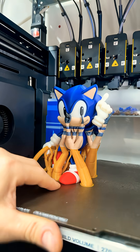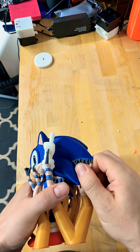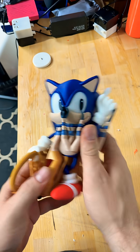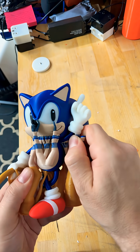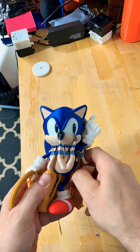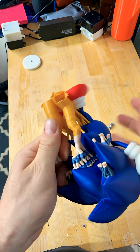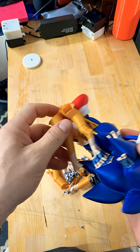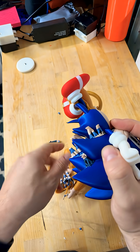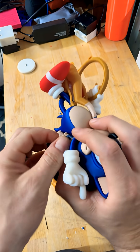Let's get this guy off and see how he looks. The supports are on there — this is why we need a seven-tool-headed version, Snapmaker. It would be so much easier if I used breakaway supports. These are really on there, but they're coming off little by little.